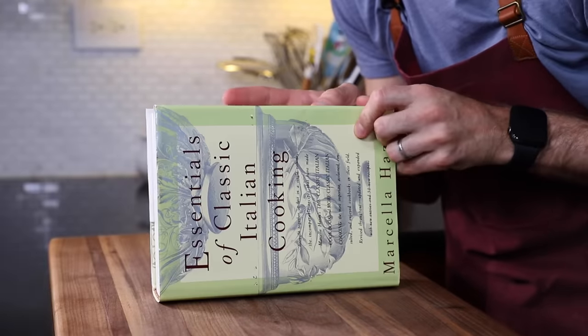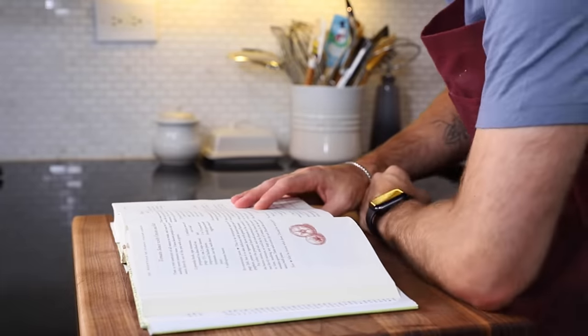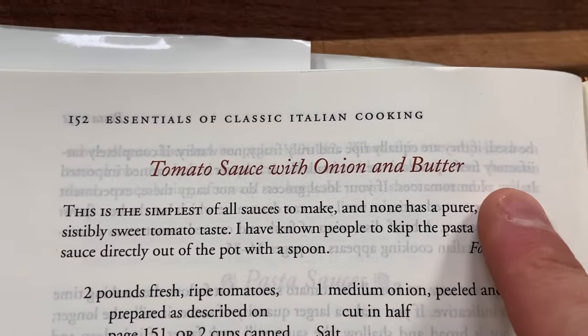Similar to what Julia Child did with introducing French cuisine to North America, that's kind of what Marcella Hazan did with classic Italian cooking and these recipes in this cookbook. So props. I'm gonna make one of her most famous recipes — it's this tomato sauce with onions and butter.